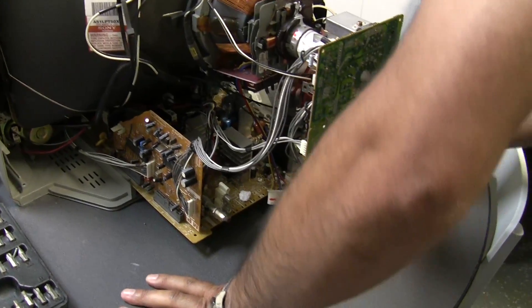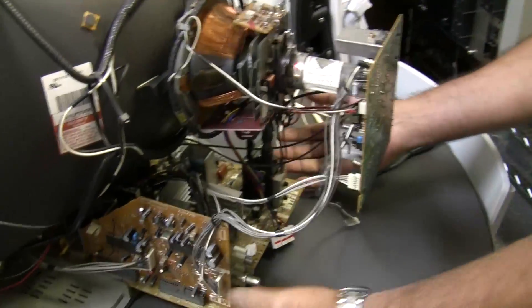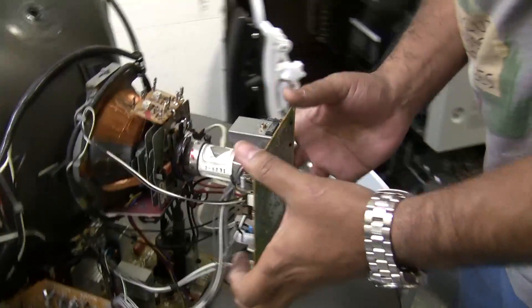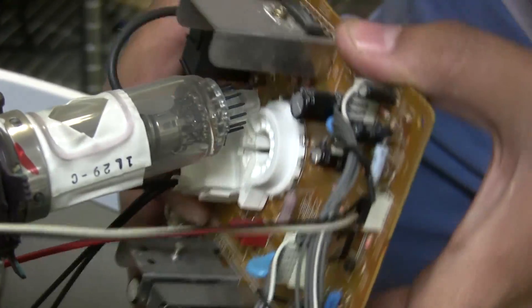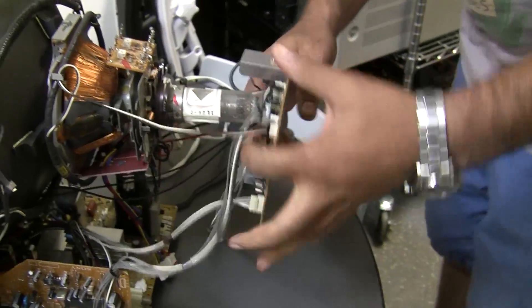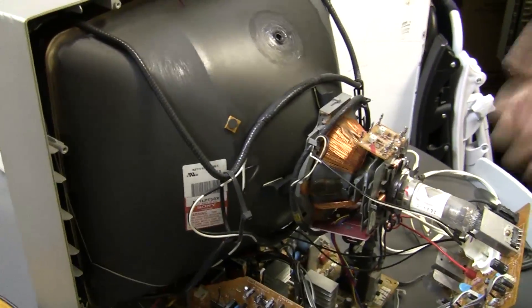After that, all you do is find the board you need and unplug all the connections going to the chassis so you can pull it completely out. You also have to remove the neck board. Usually when you do this, you try to put both hands firmly — you never want to break the neck — so you just apply even pressure and slowly rock it back. That's your neck. Then you want to detach anything still attached to it. This is your degaussing coil — every TV, every tube, whether it's arcade or anything, has a degaussing coil.